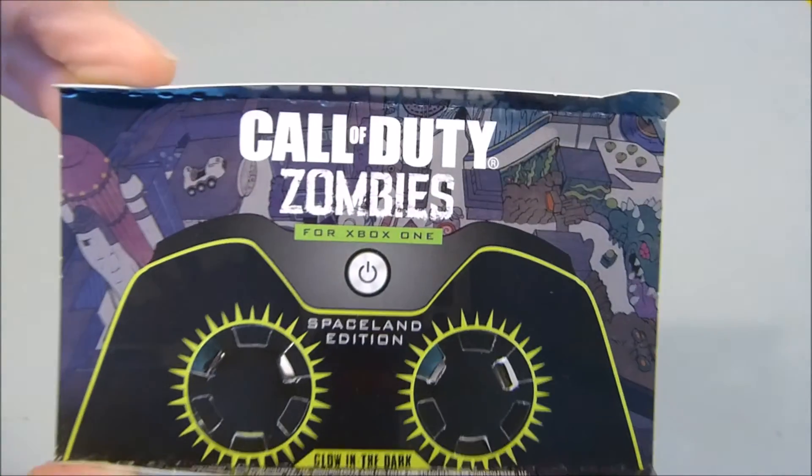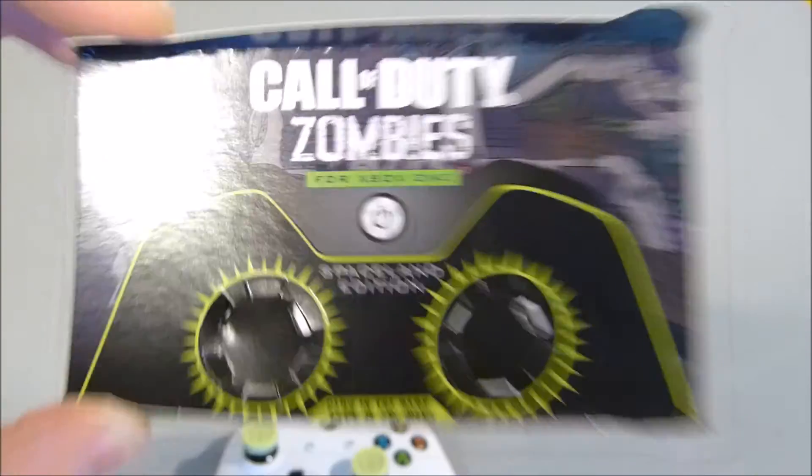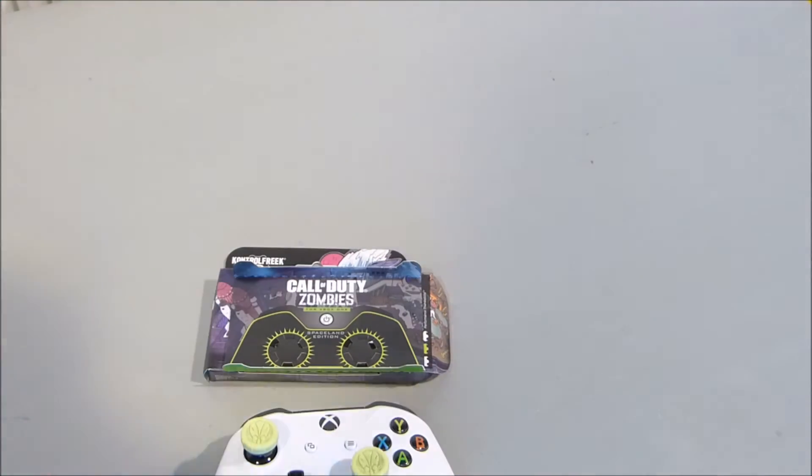That's the Call of Duty Zombies in Spaceland Edition thumbsticks for Xbox One. You can hold tight — I'll show you how they work in the dark.